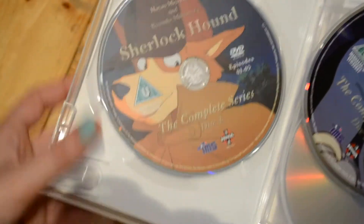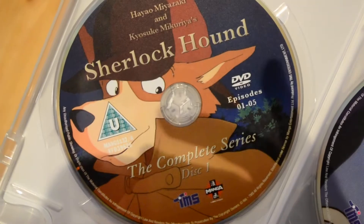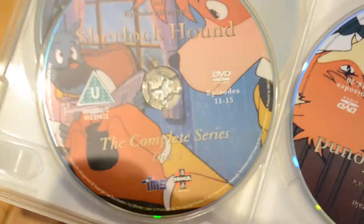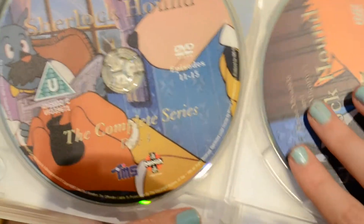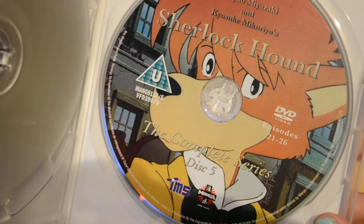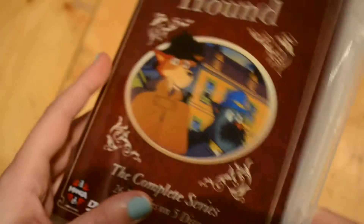These are looking really nice. I really like this disc art and it's all different, so this is super good. So there is disc 1, disc 2, disc 3 — these are really really nice looking, I'm really surprised. Disc 4, and finally disc 5. Not really sure what this is about, but of course it's kind of a take on Sherlock Holmes with a dog — and yeah, really excited about this.